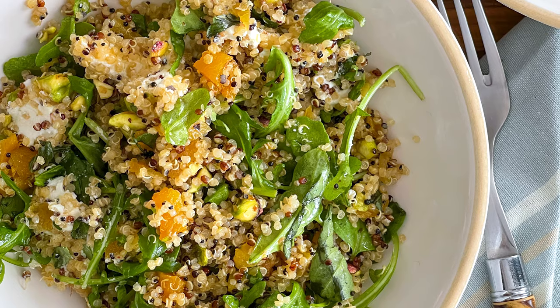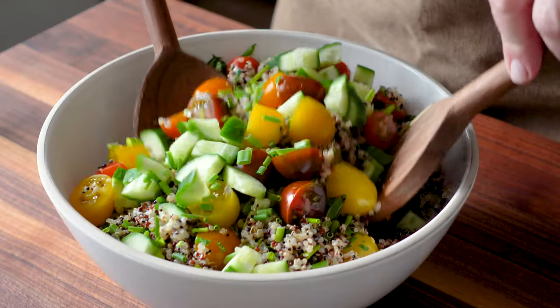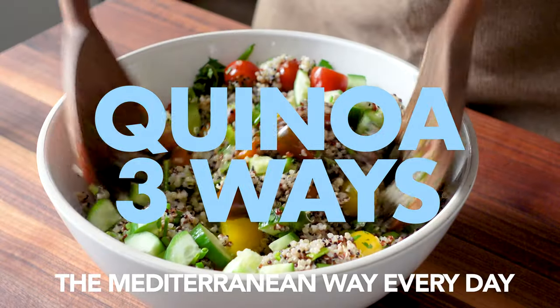Today we're making something really special, so versatile, so delicious, so easy to enjoy at any meal. Hola, welcome to Mediterranean Minutes, the channel that helps you learn to eat the Mediterranean way every day.